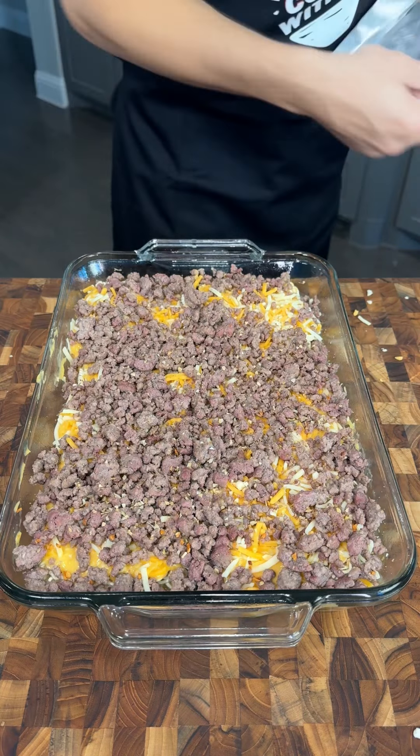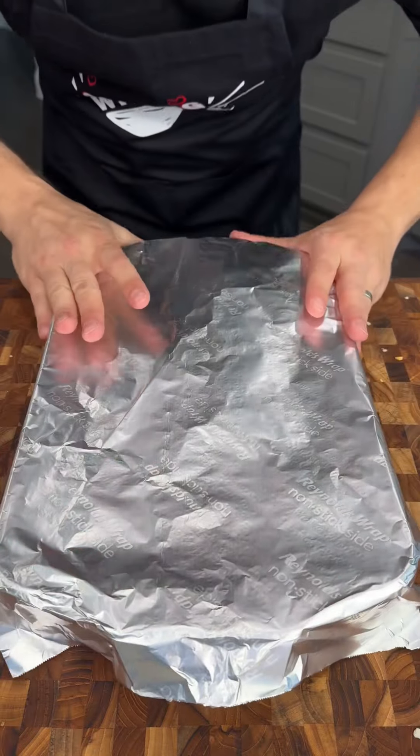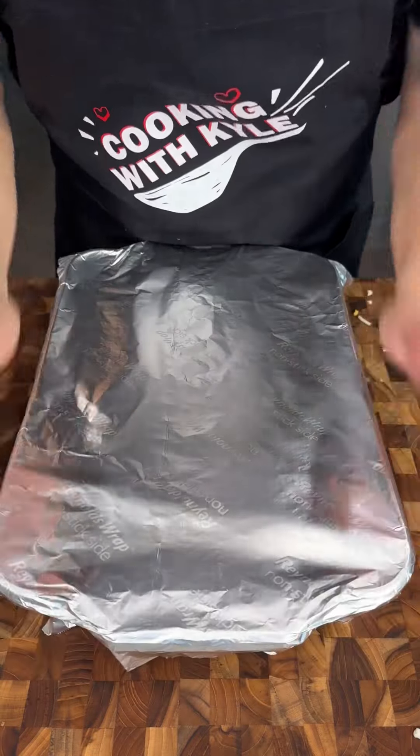Now we're going to cover this with foil. Our oven is preheated to 350 degrees. We're going to bake this for about 50 minutes, then come back and add some more delicious toppings.